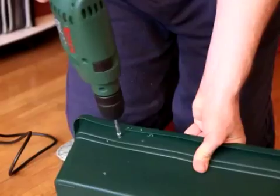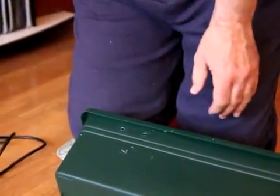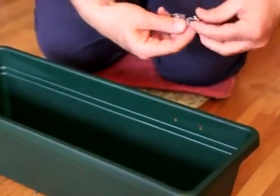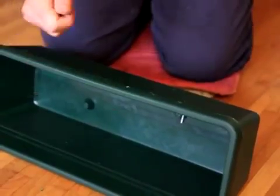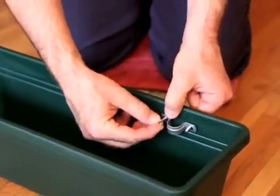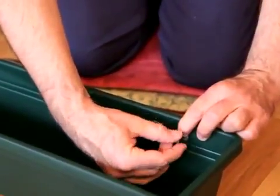Usually you drill two holes and then widen them. Put the screws from the outside towards the inside, and put the U-shaped holder on the inside of the container, then tighten it up.